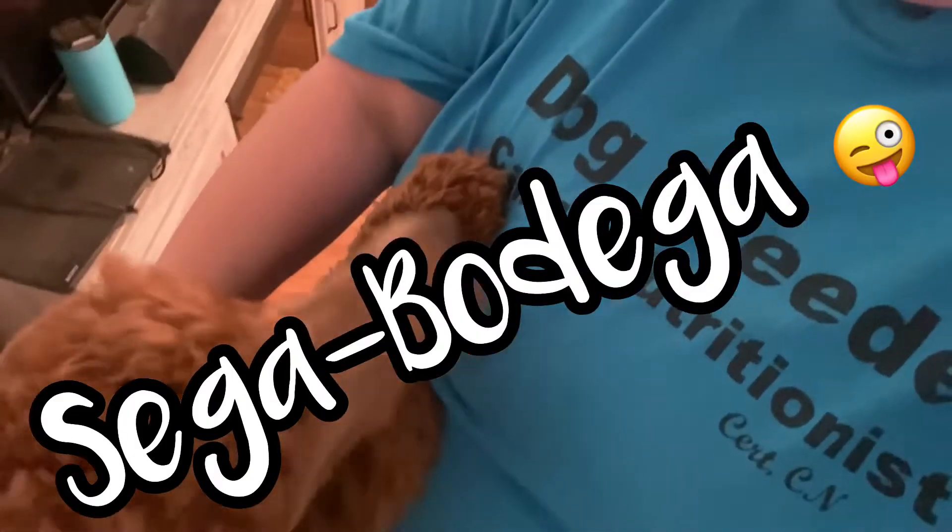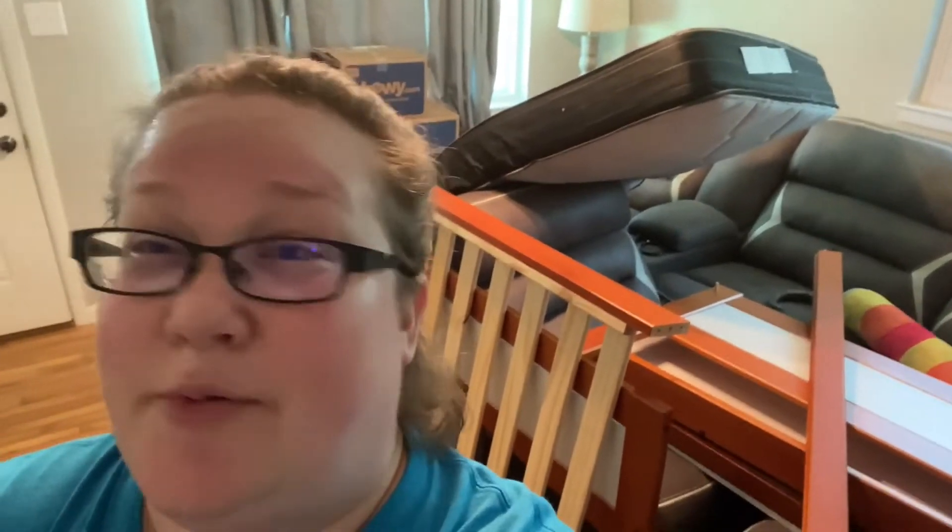Hey everybody, it's Allie from Five Foot Palms Pools and Pals and Sega Bodega. I am here reporting to you live from my crazy looking living room because we are going to be updating our dog room. So let's just jump right into it.